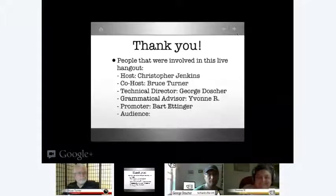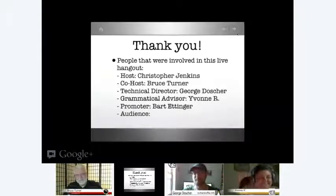Of course, my name is Christopher Jenkins, and I have my co-host here, Bruce Turner — excellent radio voice. I also have my technical director, George Doscher. He's been contemplating a few things and throwing a few things around, and we finally got everything up and running — excellent job, George. And Yvonne — what would I do without you? It's definitely a good thing whenever I can get all my grammatical errors fixed. And Bart Edinger — he's not with us right now, but he made an awesome image that looks very professional.